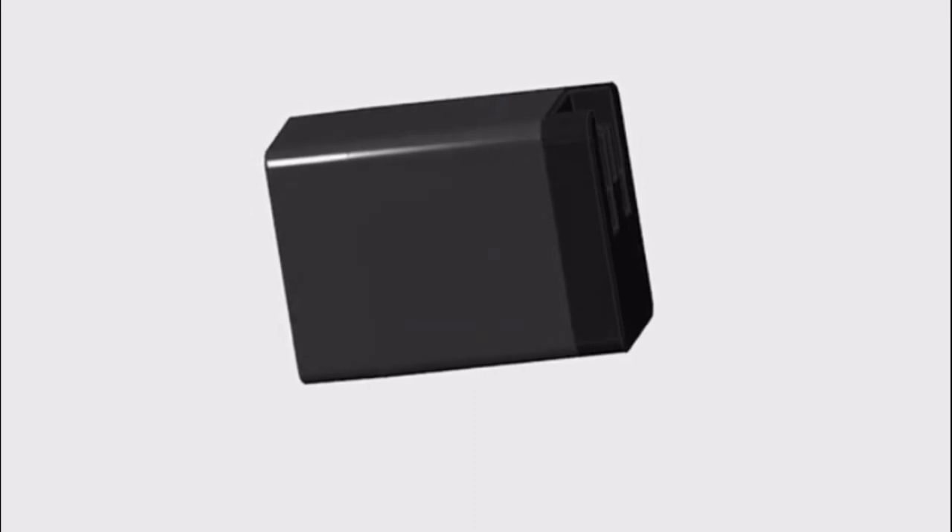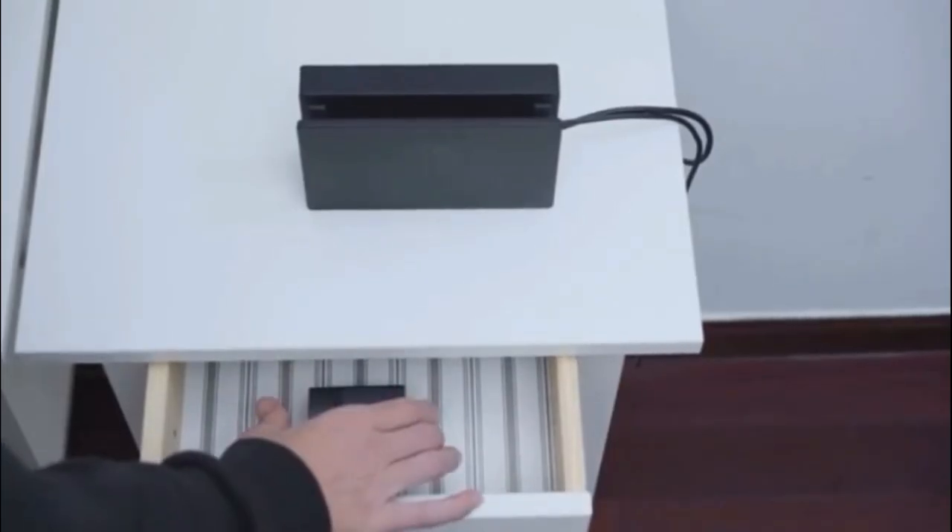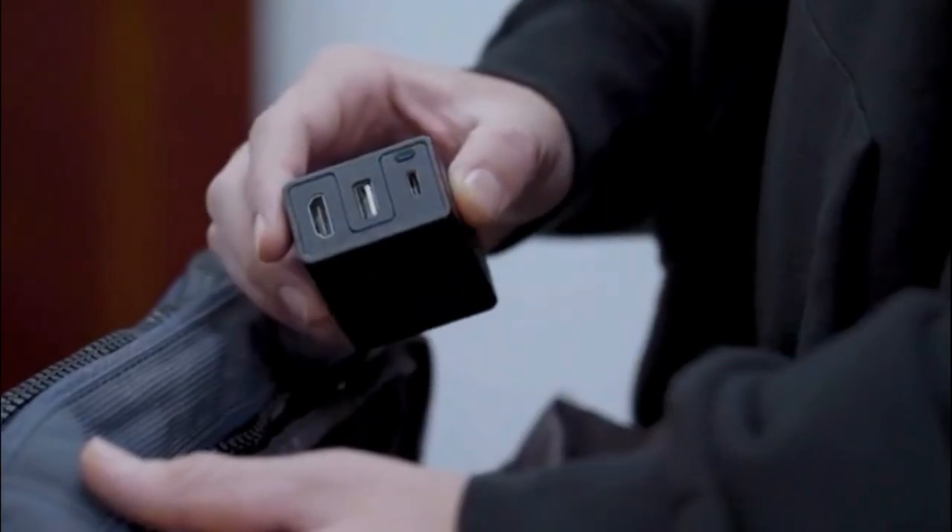By running the latest technology of Gallium Nitride, we redesigned the charger so that we can make Dongey in such a compact size. Just pack and go.